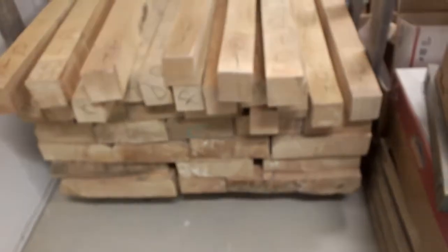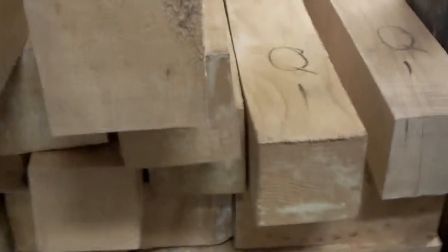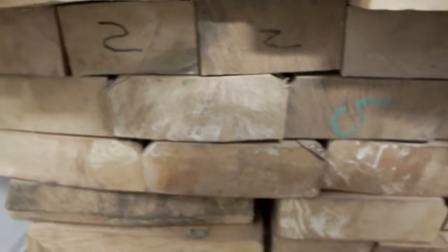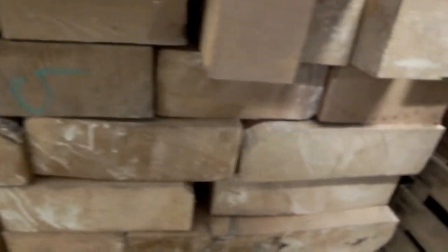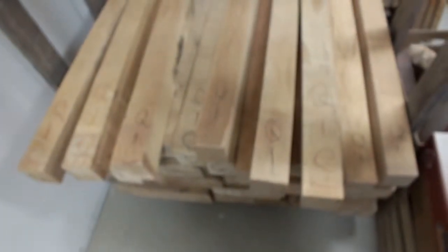Over here we have the rest of the skid, and all of these squares are quartered — quarter sawn. On the bottom here we have bowl blanks up to 16 inches wide, pretty much 6 to 16 inches wide. All curly maple, some fiddleback — this stuff is phenomenal. If you're interested, send me a message. Walter out.